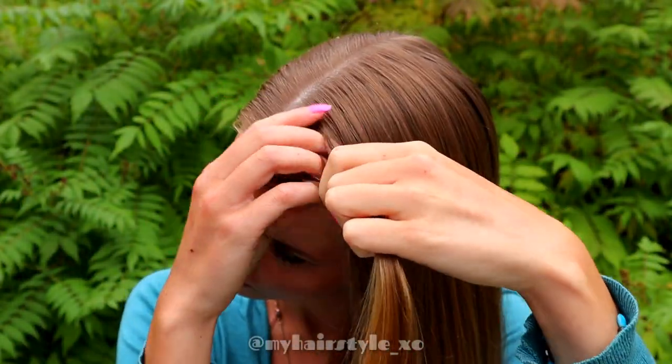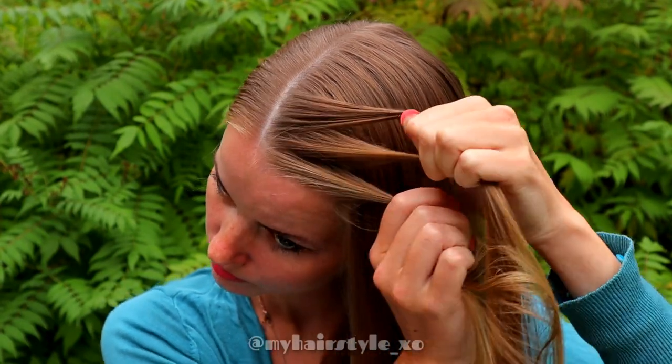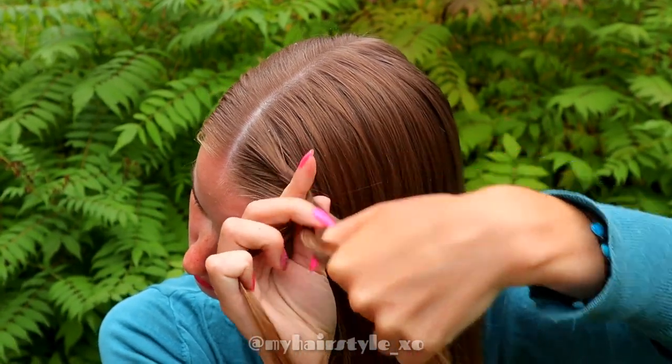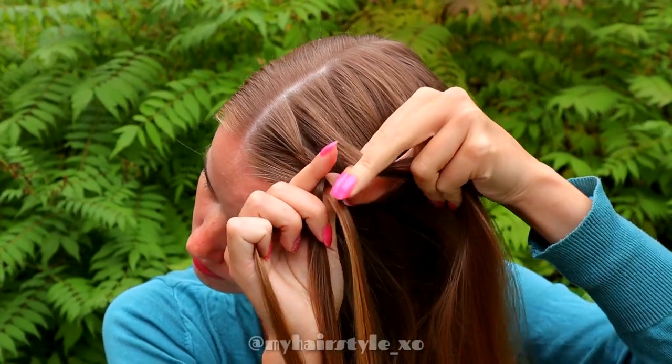Begin the hairstyle by taking a small section of hair from the front and separate the section into 3 pieces. Bring the strand from the right over to the middle, then from the left over to the middle, right over middle, then add hair from the right side.